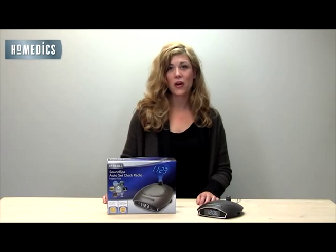Hi, I'm Melissa and I'm here to talk to you today about the SoundSpa SS4510 Alarm Clock Radio by Homedics. It's easy to use and packed with features.